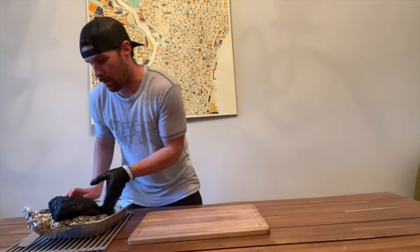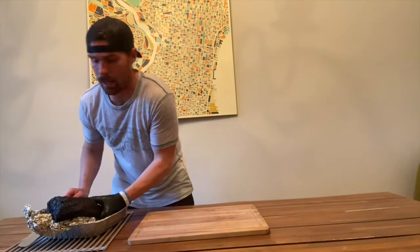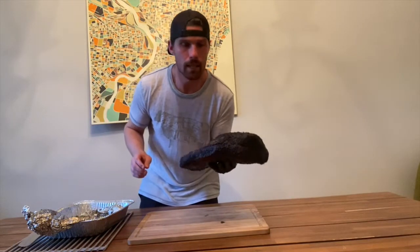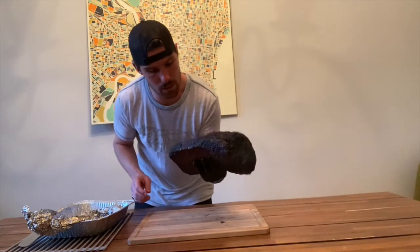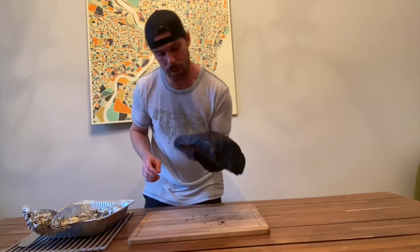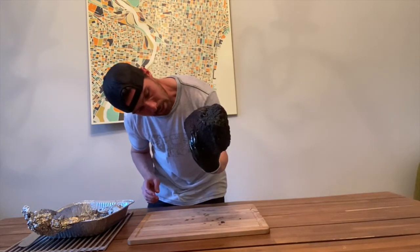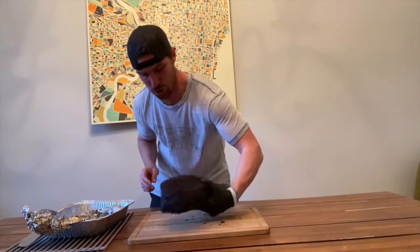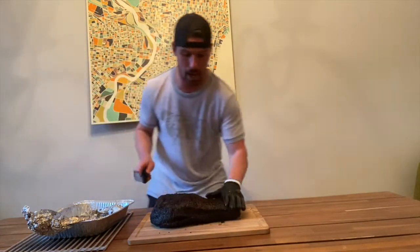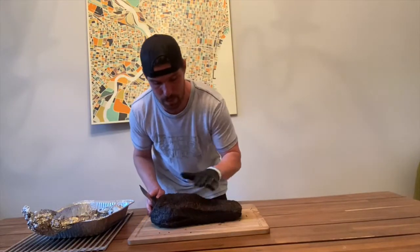This brisket has been resting for right around two hours. Perfect world, I would have liked a little bit more, but two hours is enough rest here. We still got plenty of movement with this brisket, and the underside is still feeling super tender. All that is left now is to slice into this bad boy.